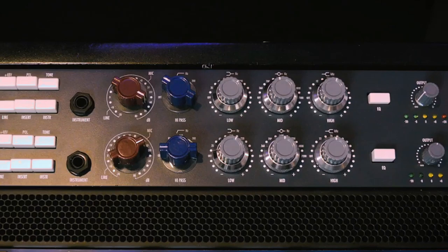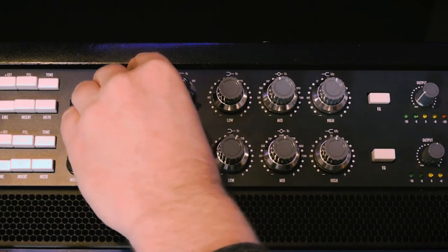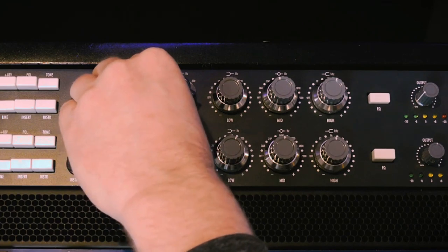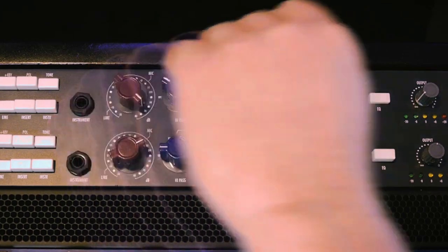You can really shape the sound of a snare with the Warm Audio. You can go from subtle warmth to really aggressive. If you drive the input a lot, the saturation and distortion will kick in and you will shave off some of the transients. If you go for that sound you don't even have to use a compressor.